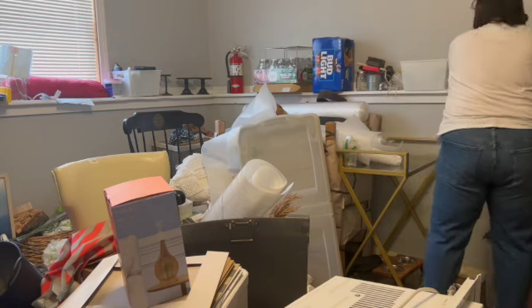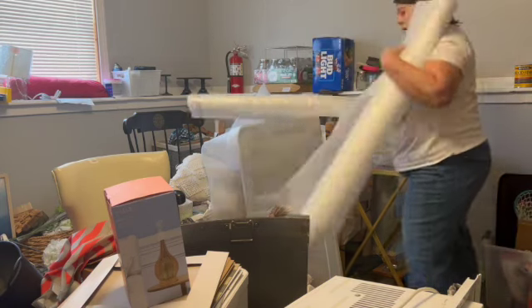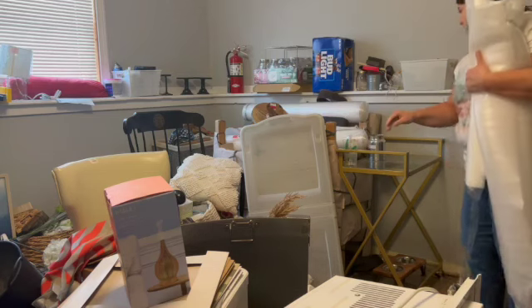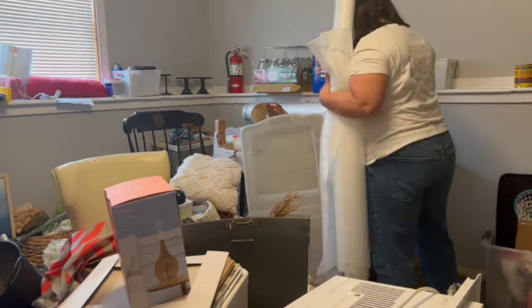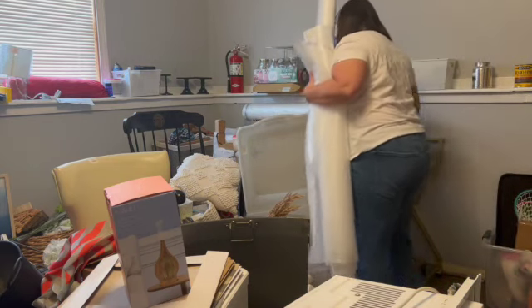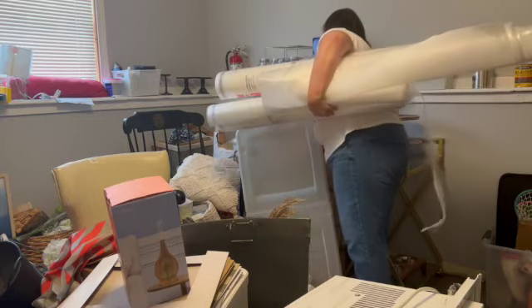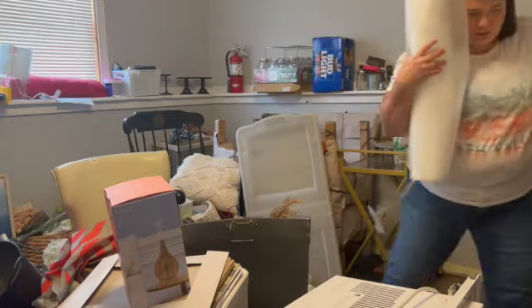Just like with yesterday's video, I went ahead and sped this up because it's kind of boring watching me move stuff around and go through boxes. I started with this underlayment — it goes underneath the flooring — so I'm moving that into the room where the flooring is, the only room left to put the new flooring in down here. I'll be so glad when that's all done. That's a huge thing that will be marked off our to-do list.